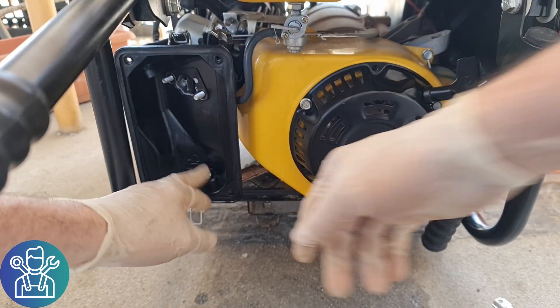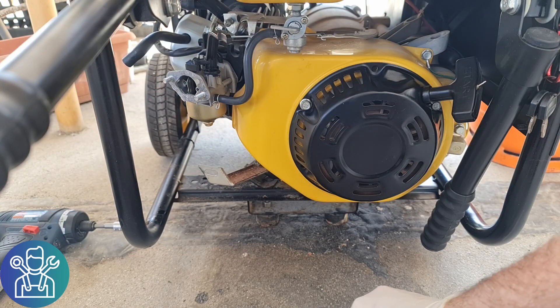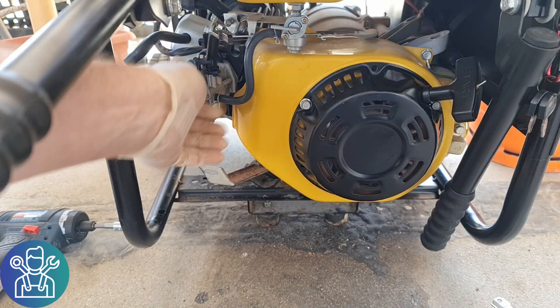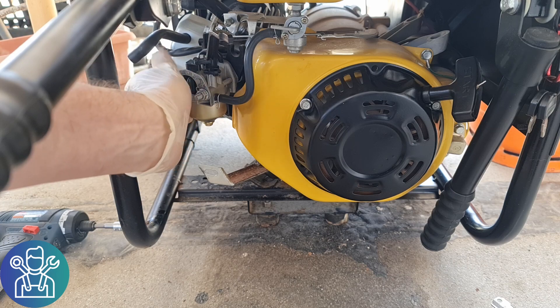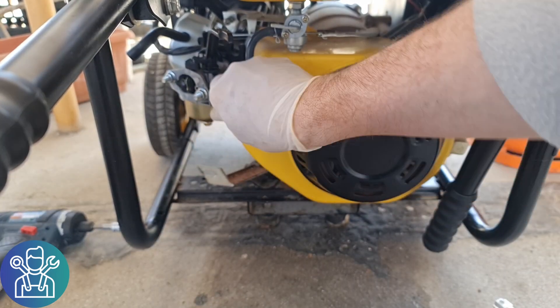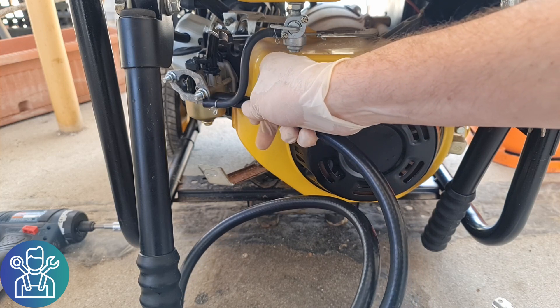There is one in the back. Because I'm going to run the generator, I'll put those nuts back on so the carburetor won't move. This is the gas hose — it's way too big.